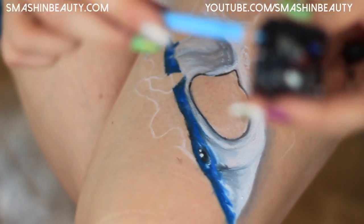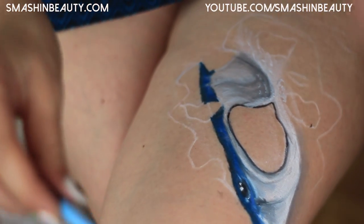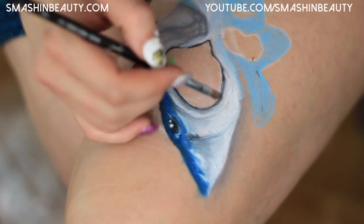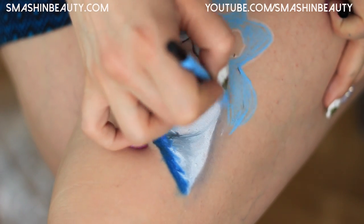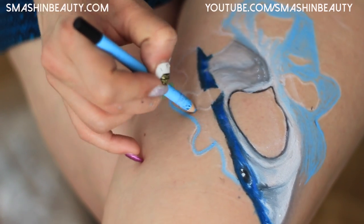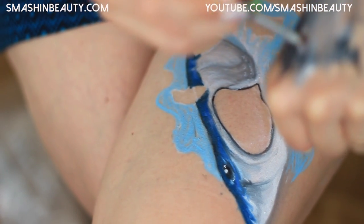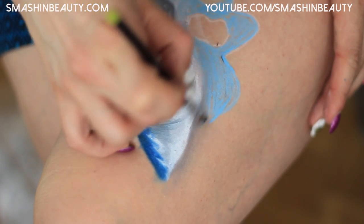Let's take a light blue pencil — this one is from Sigma and it's called My Cloud. I'm drawing the sea around the shark right now. Then I'm going to pick up a little bit of dark gray that we used earlier and do some more shading here.